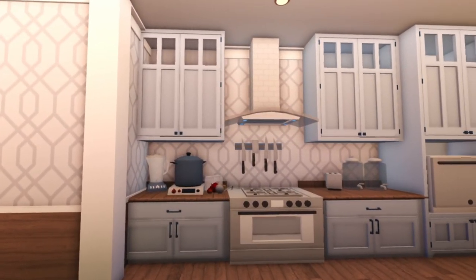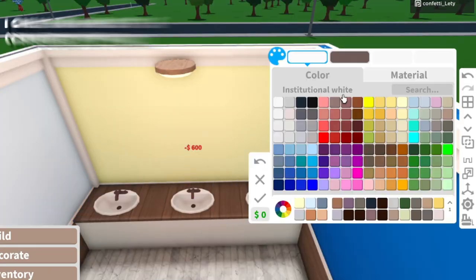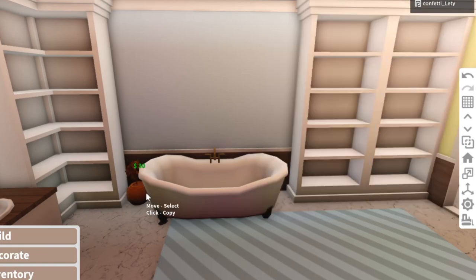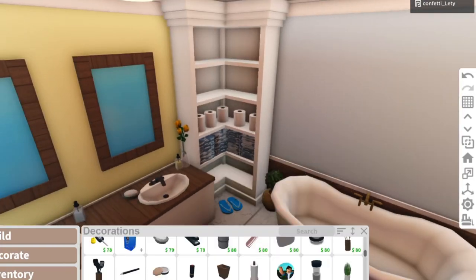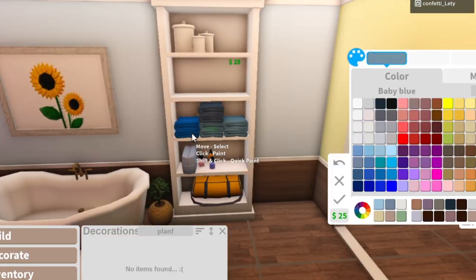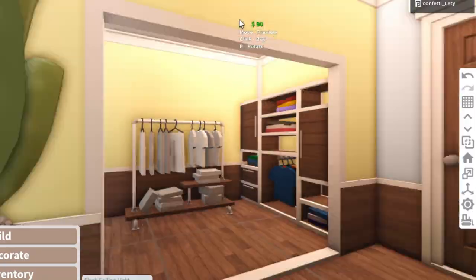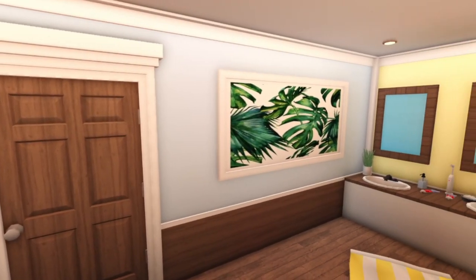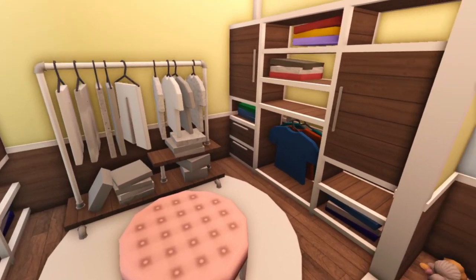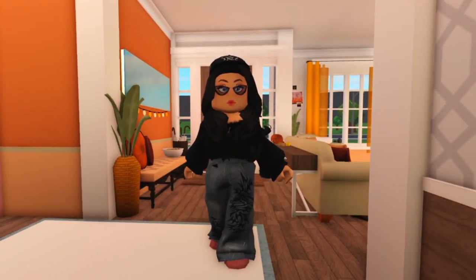And this is the final result. This is the bathroom and the dressing area all finished. Thank you everyone so much for watching my video and thank you so much for clicking on this video.